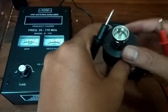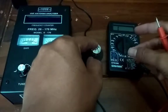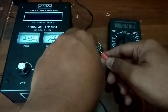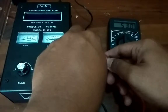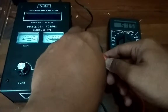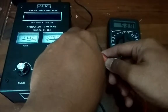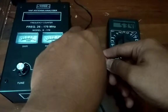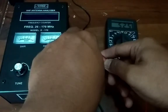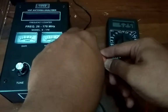Kita coba dengan Damilut. Kita ukur dulu Damilutnya berapa. Damilut ada di 53 ohm, 52,7, kemudian 52,6 ohm. Kita coba di analiser, apakah jarumnya sesuai nanti.